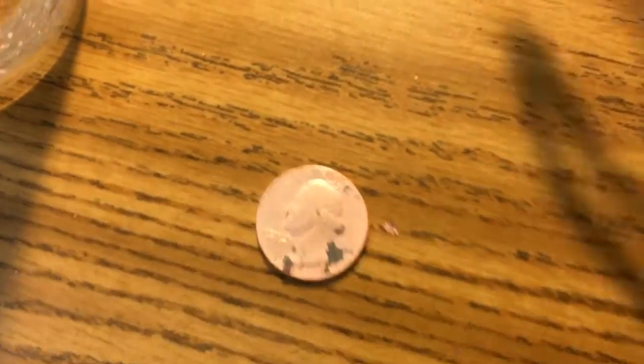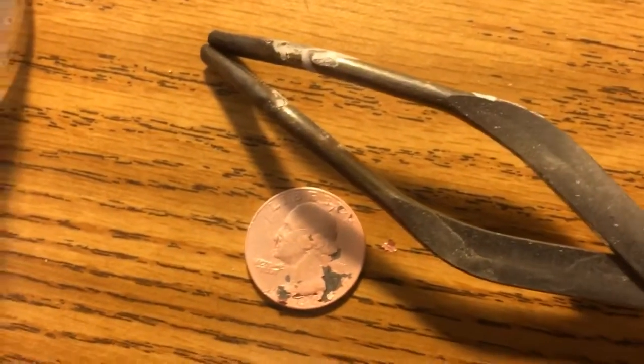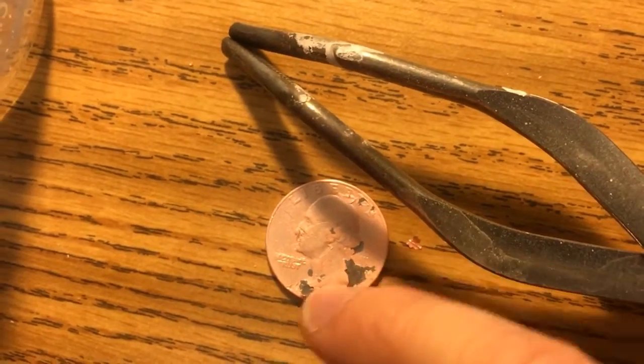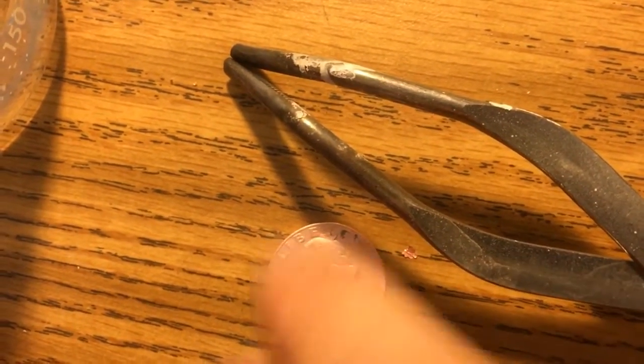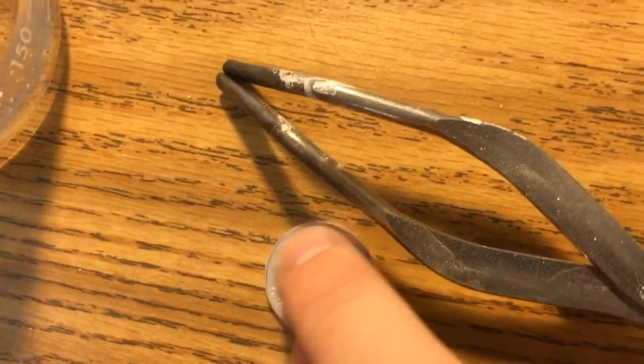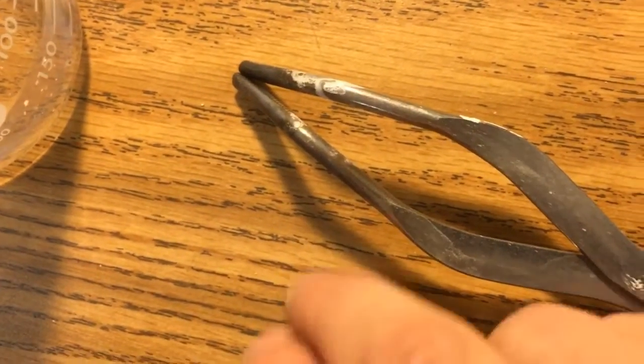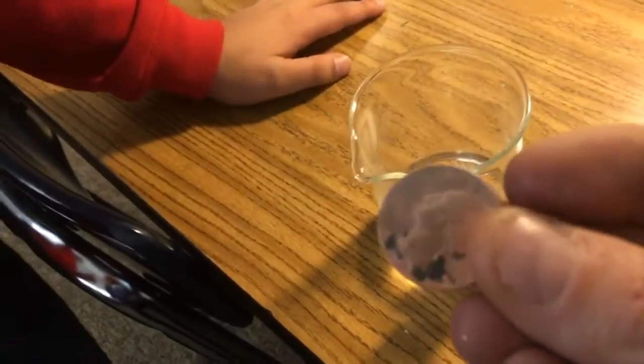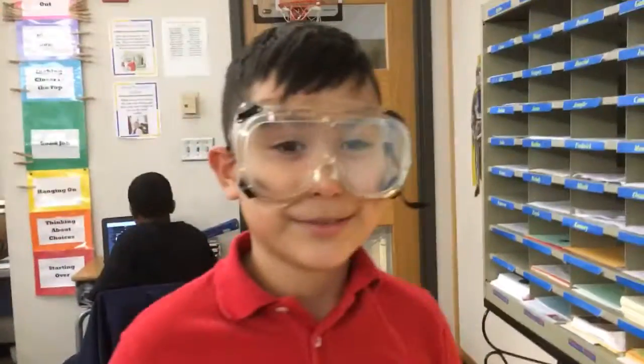Alright, here it comes — we're going to dry it off over here. If you look at it next to the silver tongs you can see that color change. You can actually see little flecks of silver still electroplated to the quarter, but most of it is decomposed and has come right off. Here's the other side — very different. So Diego, you have an interesting souvenir from today — decomposition of silver right off of a quarter. Way to go Diego.